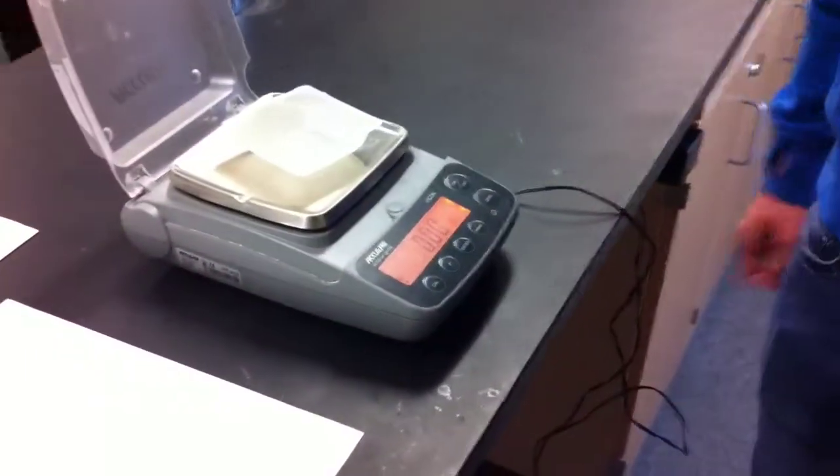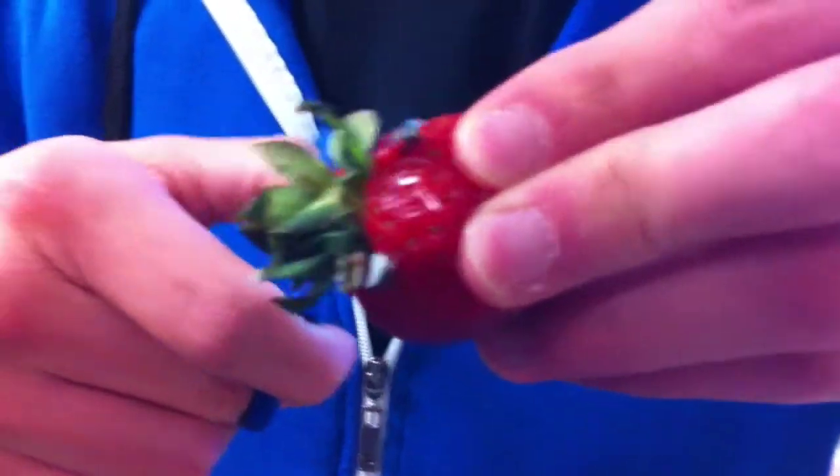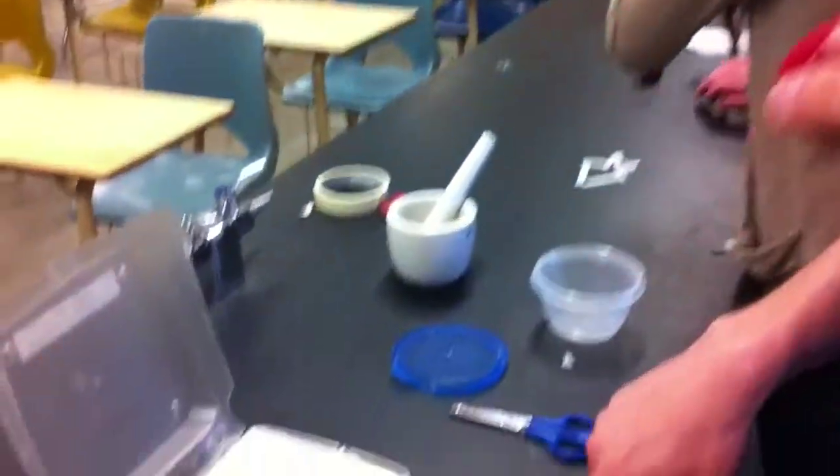Alright, so right now we're going to zero the scale. We're going to put it in the already zeroed box.